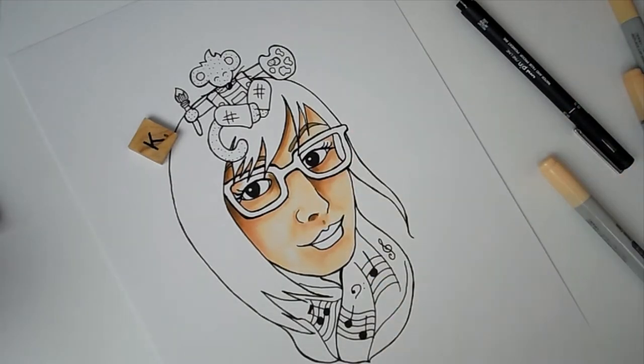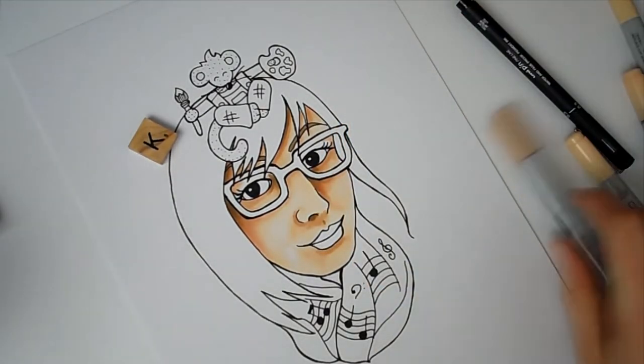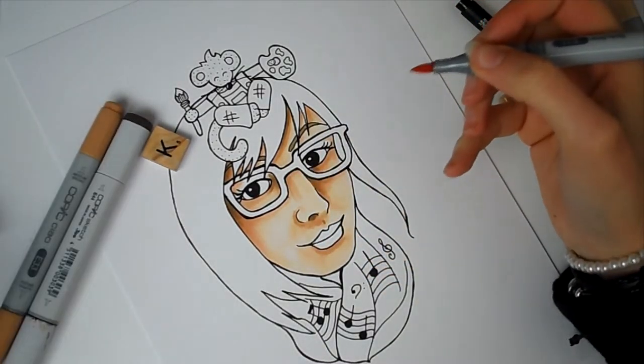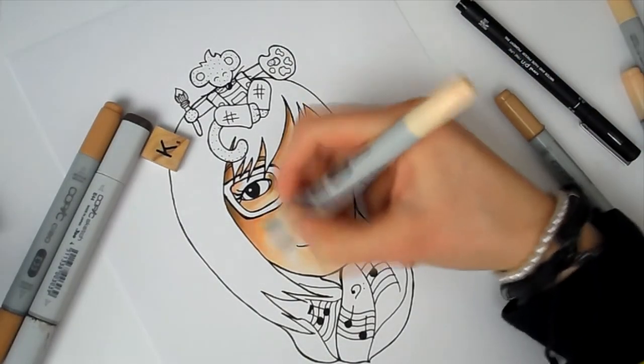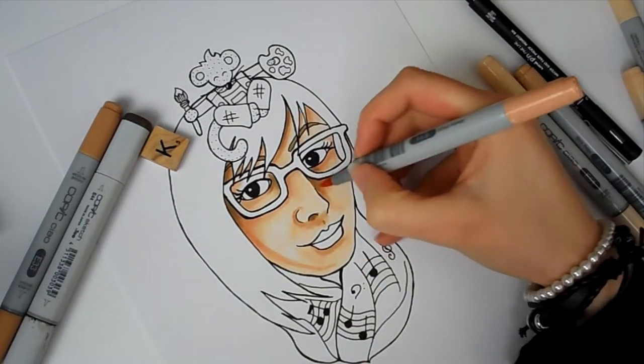I really wanted to include Charlie in this new avatar because Charlie is a huge part of this channel and a huge part of my art journey. I love drawing Charlie and I'm definitely going to continue to draw him this year and many years after that — he is definitely going to be part of my art journey. So it was very fitting that he was in this picture.